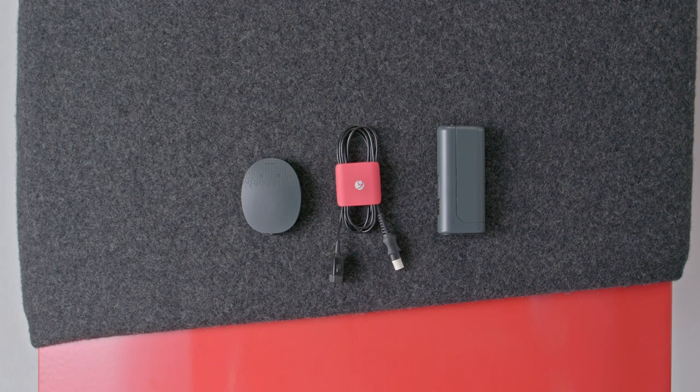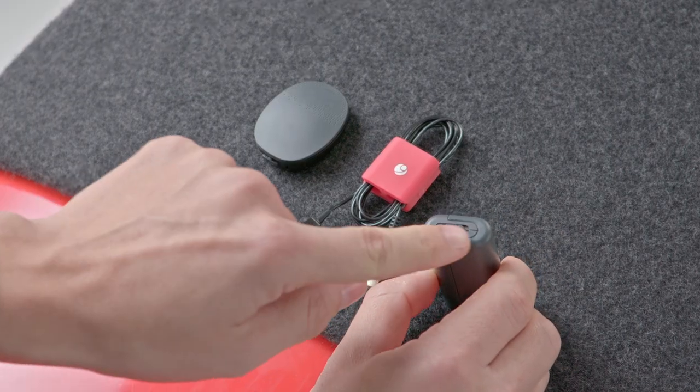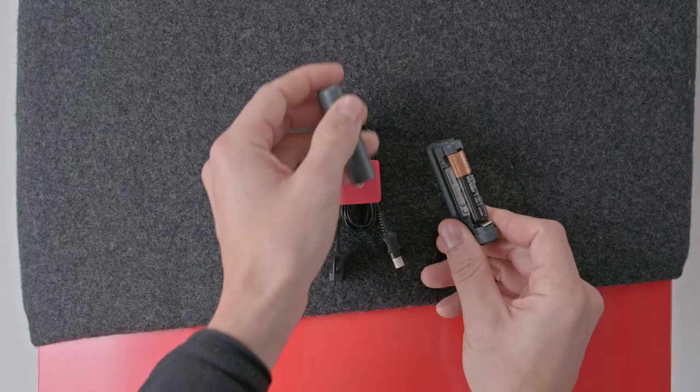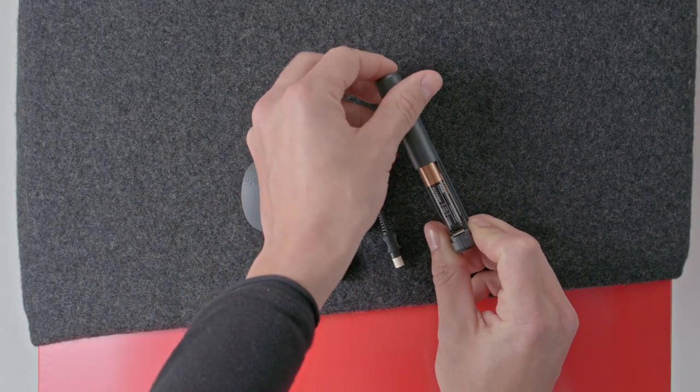To use the Mini Battery Pack, first slide the on-off switch to the off position. Then remove the battery compartment cover. Insert a AAA battery or DeCapo battery pack into the Mini Battery Pack.